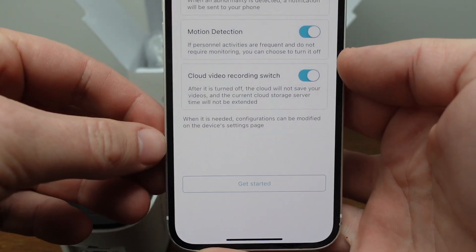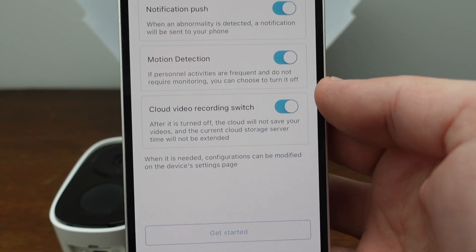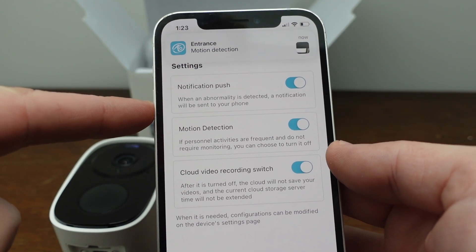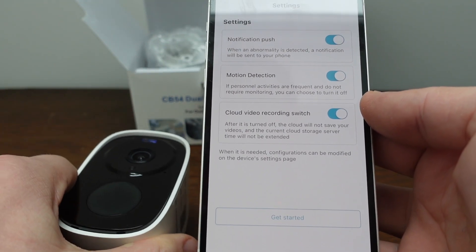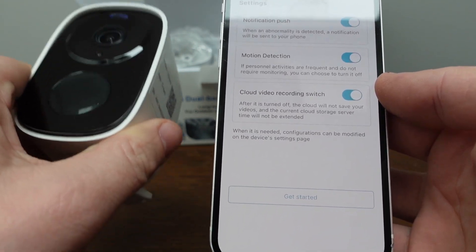Now it's going to ask us to set up a couple of settings. If you allow notifications and have motion detection on, whenever this camera detects motion it will send you a notification. The camera will also turn on and record when motion is detected.